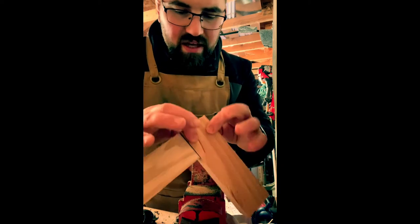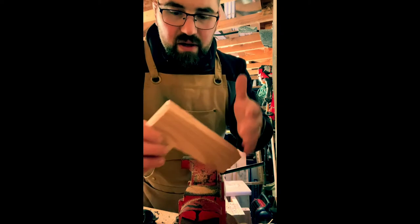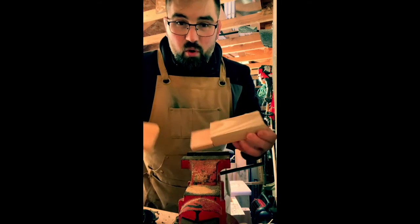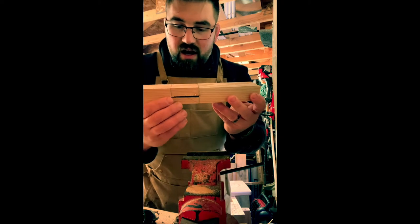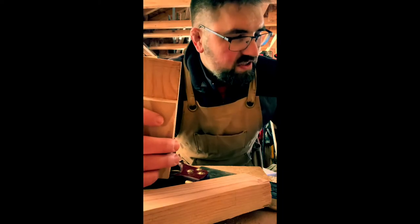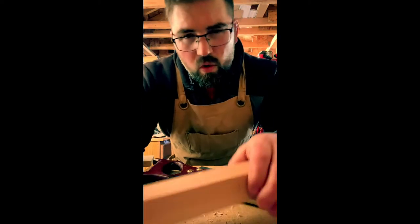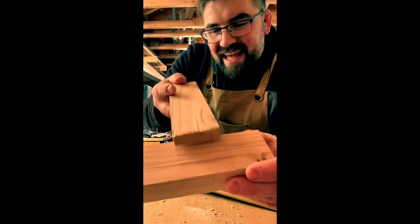You could peg this or glue it. It needs to be cleaned up with a chisel a little bit, but it's fine for now. You can also splice boards together like this, and if you peg it, even better. So we've got our double-rabbet lap joint — but what if I needed to join this board in the center?